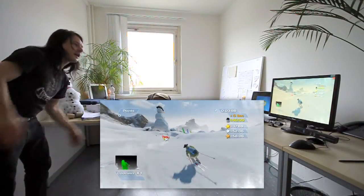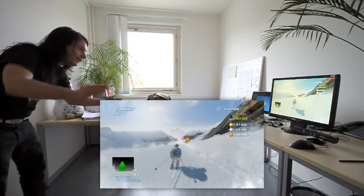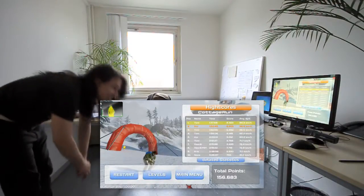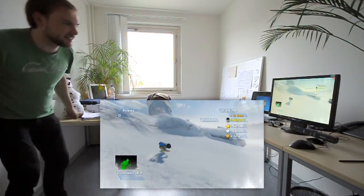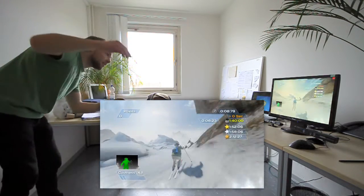Our goal was to make the game responsive and give the player as much freedom and control as possible. So instead of using predefined animations, the ranger always tries to reproduce the motions of the player. We also implemented multiple ways to control the ski itself, and it is designed to compensate occasional tracking errors of the sensor.